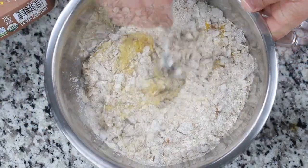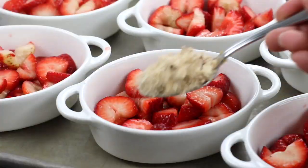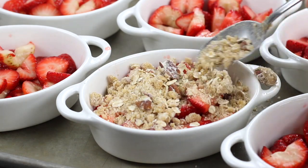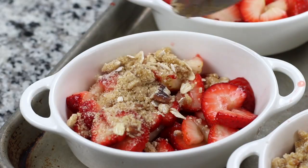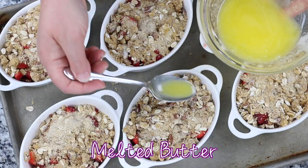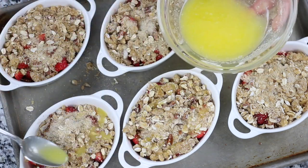Once mixed, sprinkle over the top of the berries. The final step of drizzling the melted butter evenly over the top will add richness and helps in achieving a golden brown and crispy texture. It is important to note that this recipe can also be made in a roasting pan if ramekins are not available. An additional 5 to 10 minutes of baking time is all that is needed.